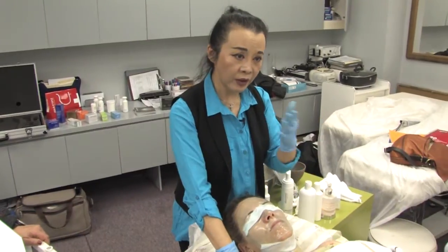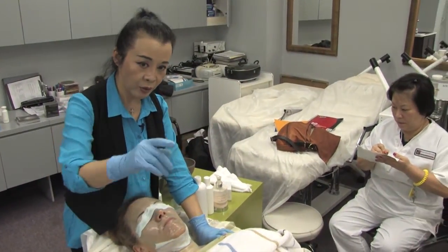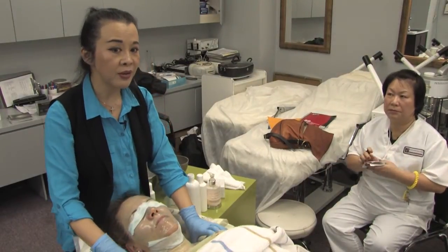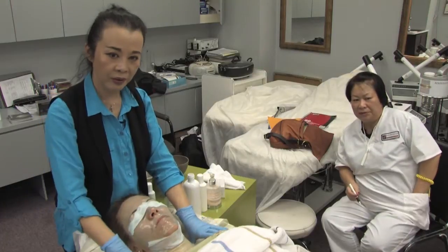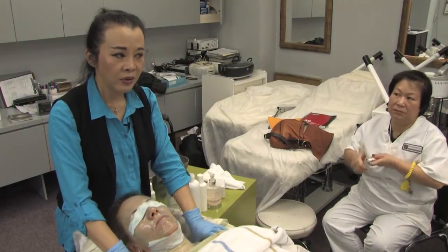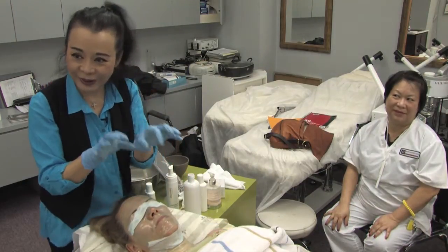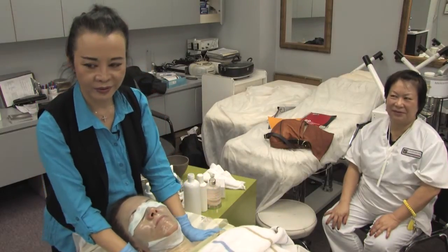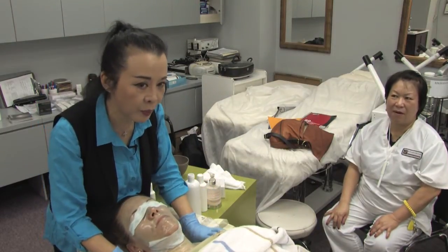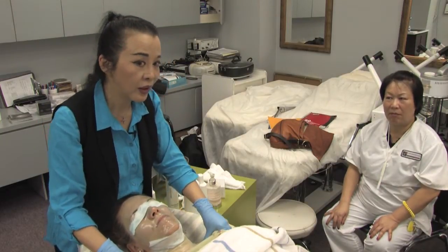This is about upgrading yourself, because every day we have new things. If you want to be a trainer, being a trainer doesn't mean you're stuck at today's knowledge — you have to keep upgrading. Sometimes your customer comes in knowing more than you because they Google things. Upgrading yourself is very important, and that's why you can come to our seminars anytime.